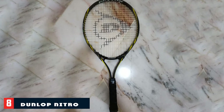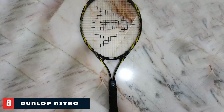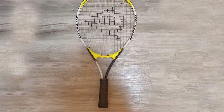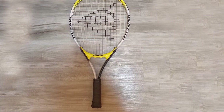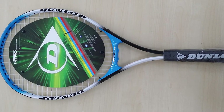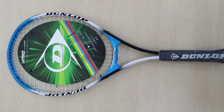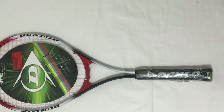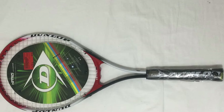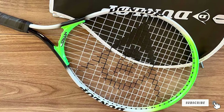The number 8 position is held by the Dunlop Nitro Junior Tennis Racket. Dunlop is one of the most recognized brands in the racket world, competing at the top whether for beginners, inexperienced players, or elite professionals. We will analyze the Nitro 23 model, which is designed for future tennis promises between the ages of 6 to 9 years, with a height between 122 cm and 137 cm. The design is beautiful, featuring an exquisite mix of bluish colors.